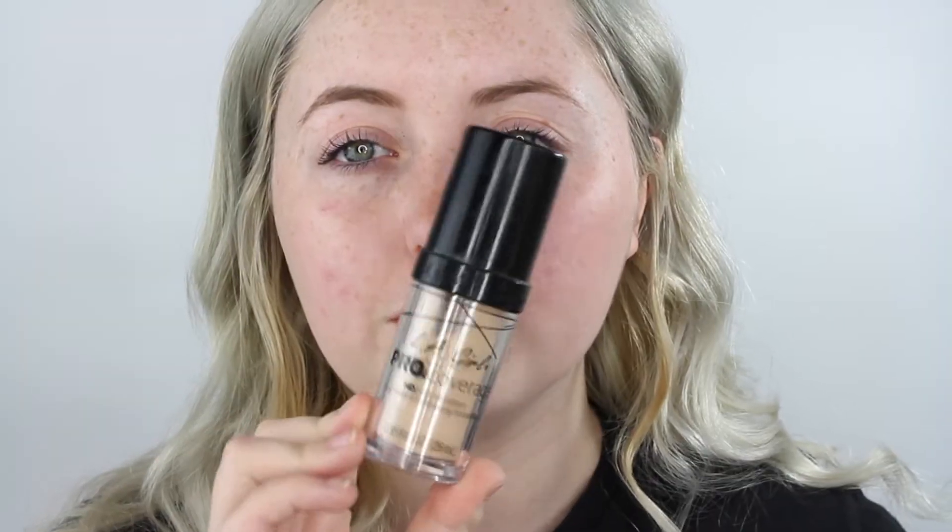So we're just going to start out with the face. I'm not really a primer girl, so I'm not going to do it. I'm going to go in with the LA Girl Pro Coverage Foundation. I absolutely love this foundation — I haven't been using it that much lately, but I just picked it up again. It is way too dark for me, but they have a small range of shades you can mix. They have a pure white shade that I normally use to mix into this, but I ran out of it.